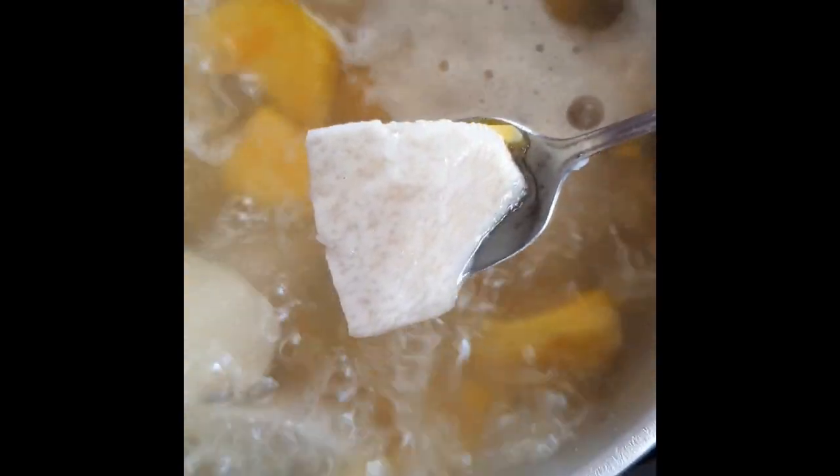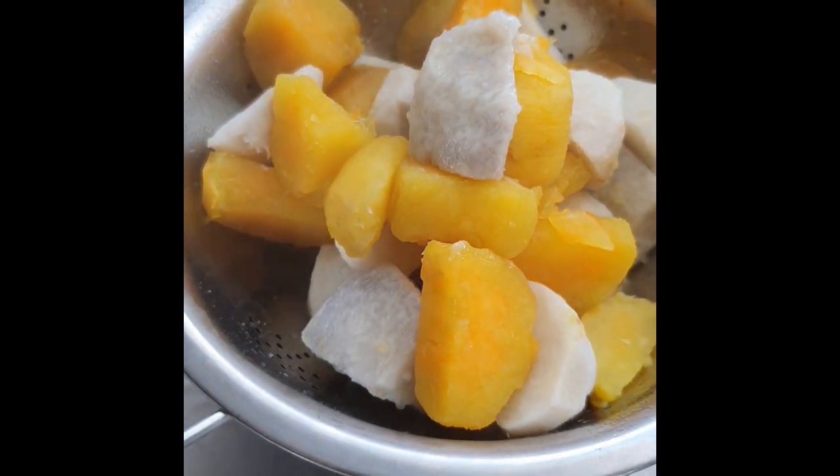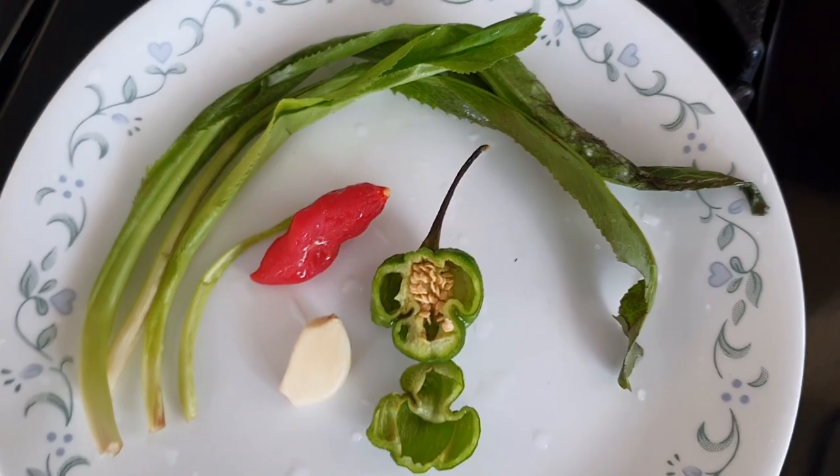You can test the veggies to see if they are cooked by sticking a fork in it — the fork will go through easily. When they are cooked, turn off the heat and drain in a colander or large strainer. Clean and wash your seasonings.